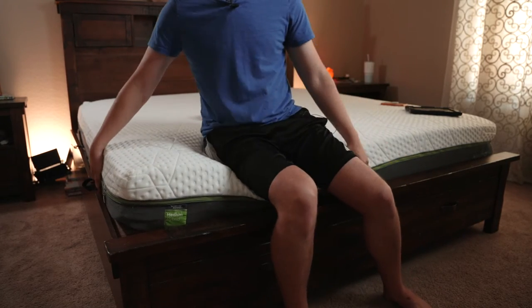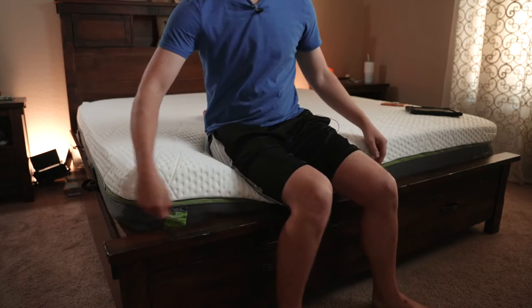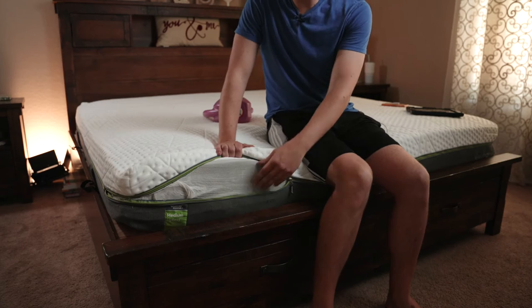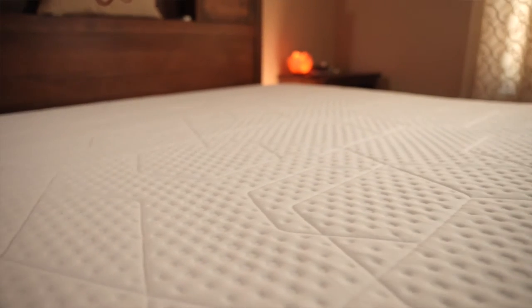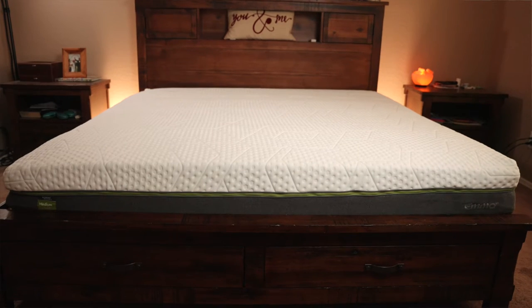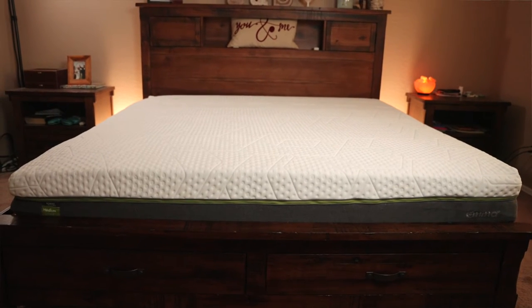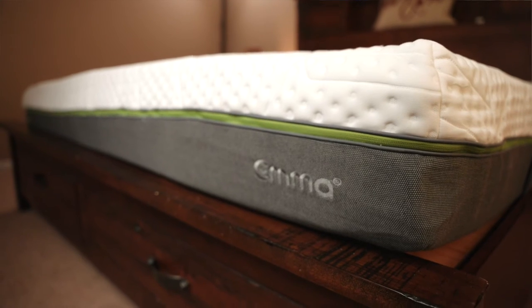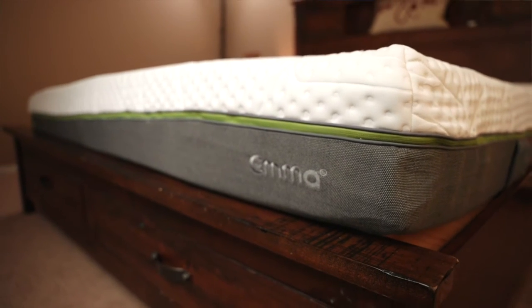Here is the removable cover — there's a zipper right here. Super easy to take off and clean everything. There's no fiberglass in here, no toxic chemicals. It's designed to take this off and clean it. Most beds, cheaper beds especially, have fiberglass and toxic things — you don't want that. But this was designed for easy cleaning, so if you have a stain or anything like that, you can take it off, wash it, no problem.